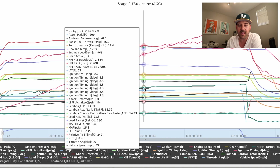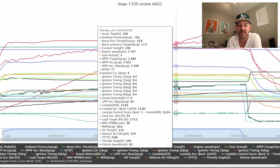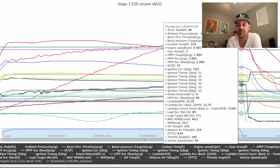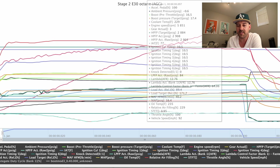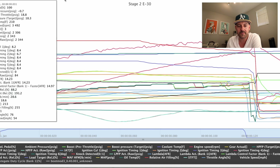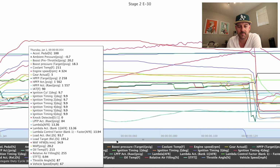The car didn't sound as aggressive on this map — it just sounds so much more alive on my custom tune. But timing just looks great throughout the whole log, just perfect. That made me really happy that I have this map to rely on while I'm in between maps, or if the custom tune version 2 still feels too aggressive, I'll just revert back to this OTS map.